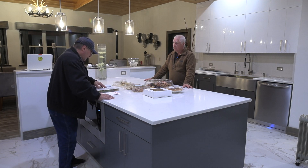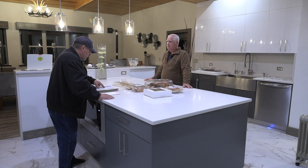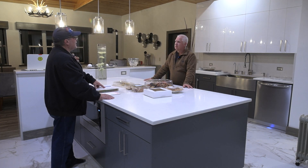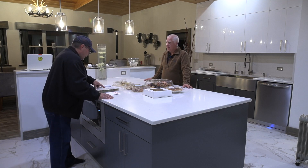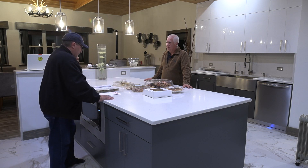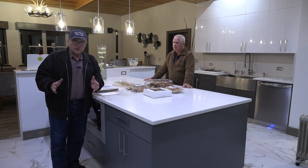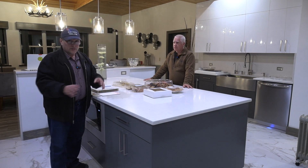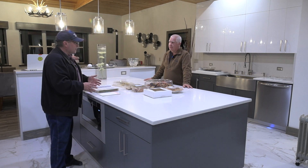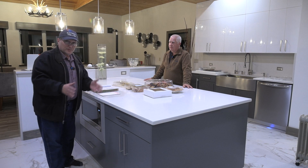Additional required receptacle outlets shall be permitted to be located as determined by the installer, designer, or building owner. Isn't that nice that they're letting you as the building owner decide if you want additional receptacles? They're not saying that you can't, but that you can. The location of the receptacle outlet shall be in accordance with 210.52C3. So for those of you that have to follow the 2020 code, it's confusing — you really have to read it carefully so that you don't get in trouble with the electrical inspector.